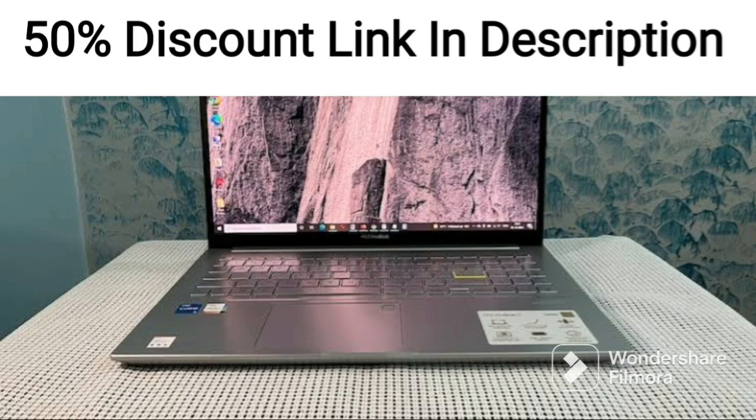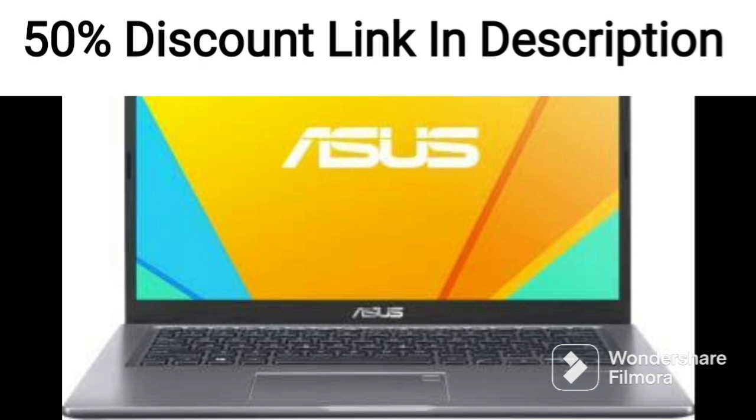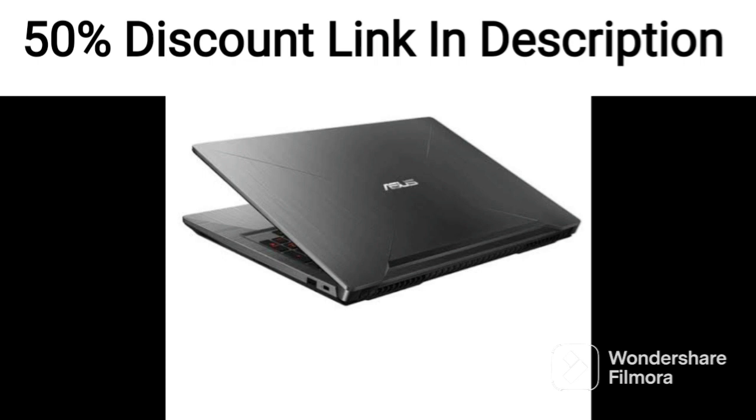The ASUS Vivabook 15X1500E Edge 322WS is a mid-range laptop designed for everyday use. It is equipped with an Intel Core i3-1115 G4 11th Gen Processor, 8GB of RAM, and a 512GB SSD.